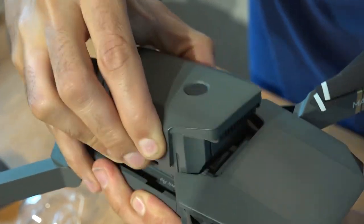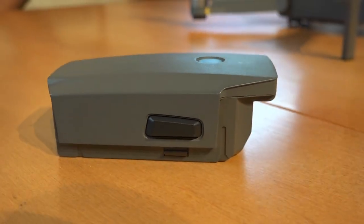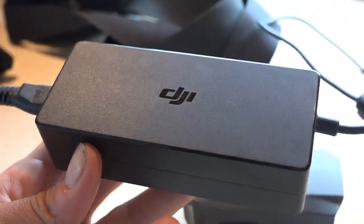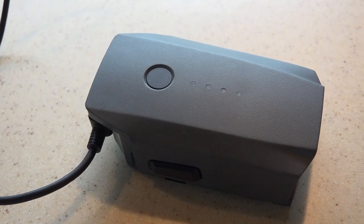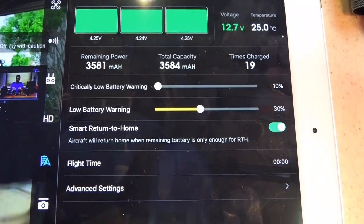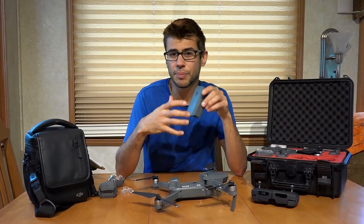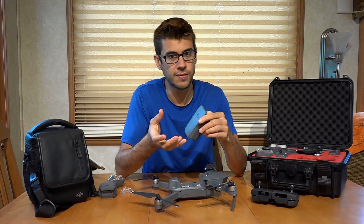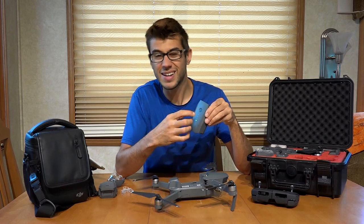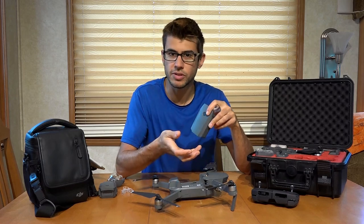The battery is an 11.4 volt lithium-ion polymer battery with about 43 watt-hours of power. It is fully rechargeable, and you will get a DJI charger designated to charge it when you purchase the drone. The batteries are extremely smart — there is a computer inside each one that monitors all the cells and prevents anything dangerous that could catch fire. Pushing the button on the top is actually how you turn on the battery, and that's how the drone is turned on too.